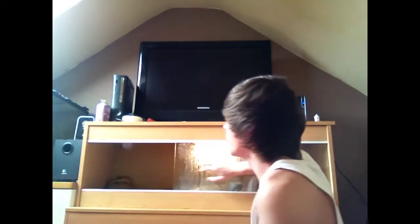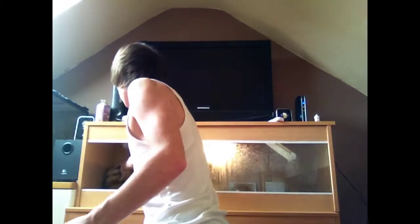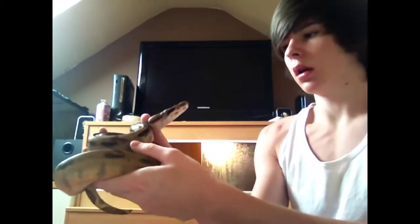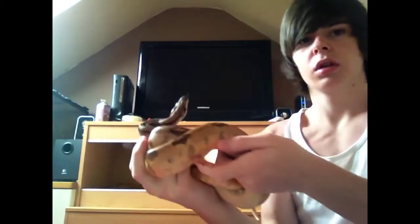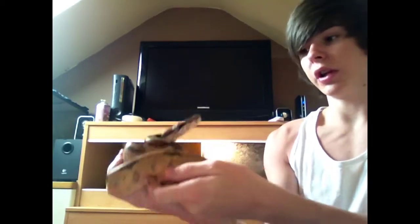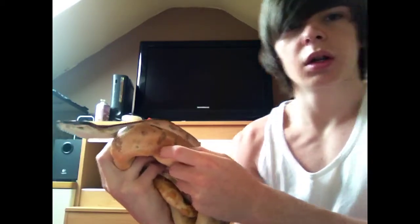Basically this is just an introduction, so I'll introduce my snakes. In the top tank here is a male Salmon boa. He's just over a year old - he's a 2012 Salmon boa, and he's doing really well.